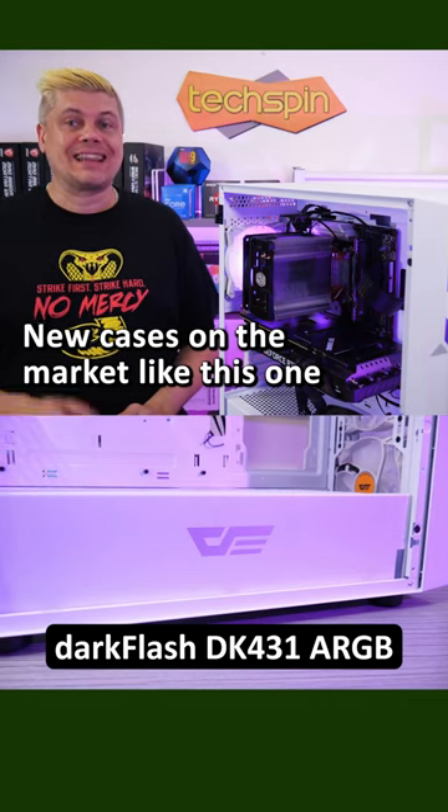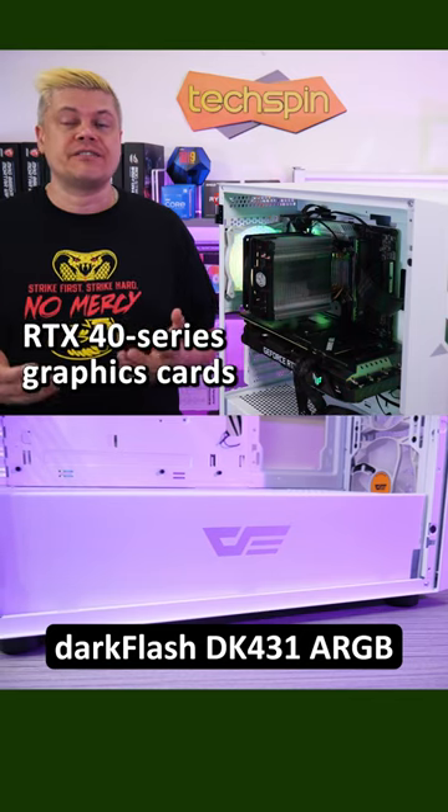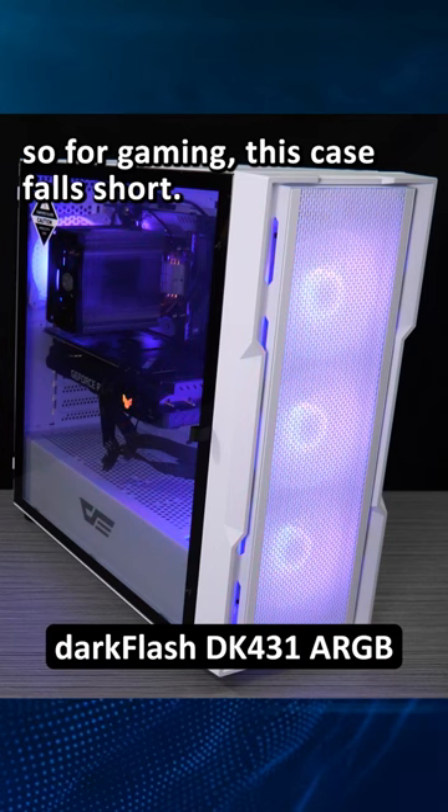New cases on the market like this one are built longer specifically for the RTX 40 series graphics cards, so for gaming this case falls short.